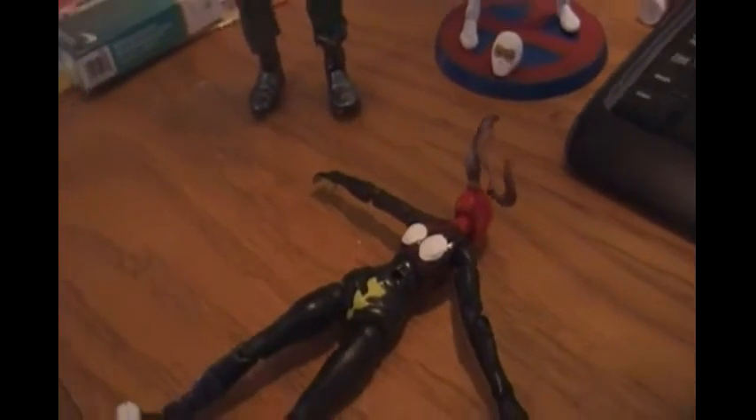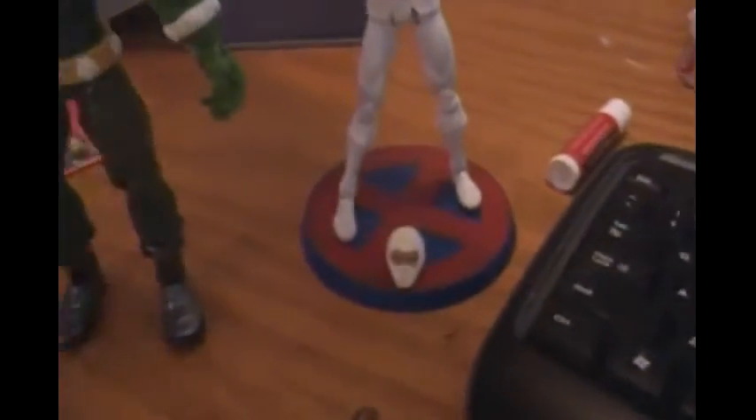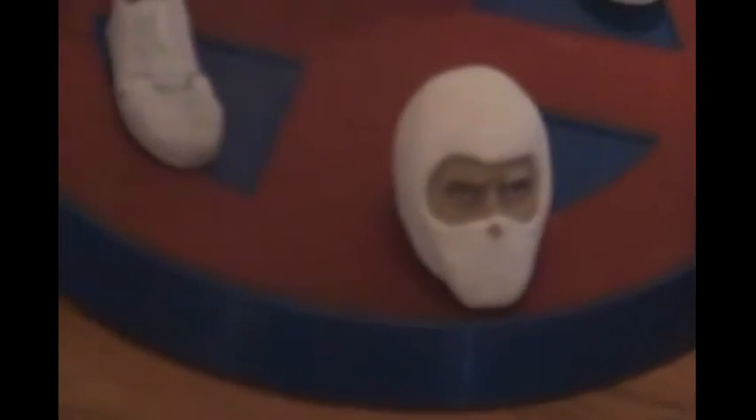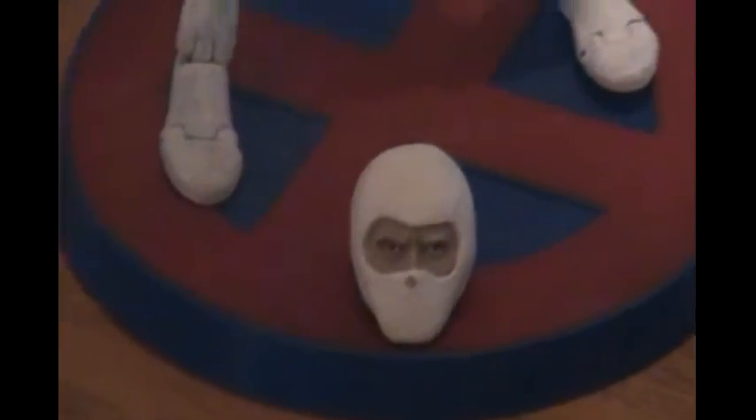Yo, what's good? It's Dirtnap. I sculpted this Storm Shadow head. Still gotta sand some parts down. I already sculpted it and it dried, but I had to re-sculpt the very tip of the head because I drilled the hole bigger for my peg joint and went a little too far, so I had to re-drill it.